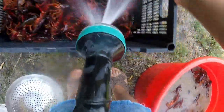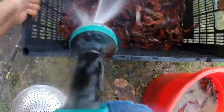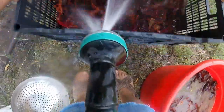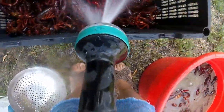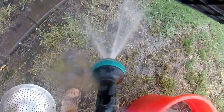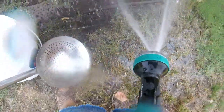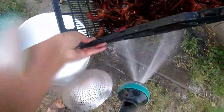This little guy is a lot of work too. So you want to rinse until the water at the bottom is kind of cleared up. Then let's pour them into this bucket.